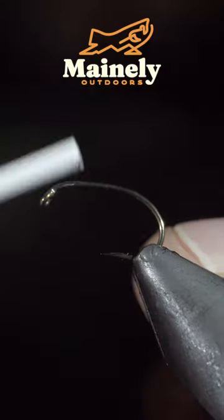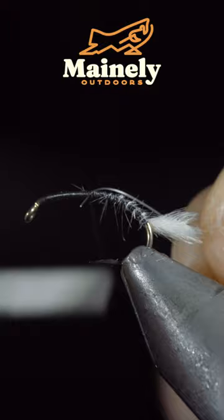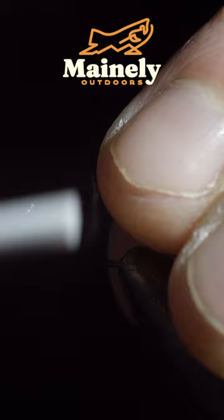We're going to be tying one of my favorite caddis larva. To start, grab some white ostrich hurl, grab a small clump of three and secure it to the back of your fly. Then grab some fine mono, secure that to the hook shank, and grab some thin skin — here I'm using clear — and secure it to the top of the fly.